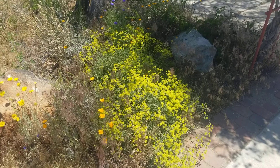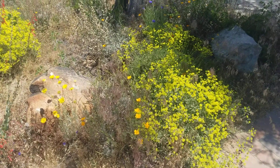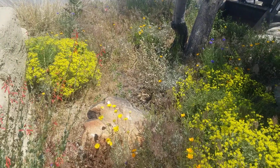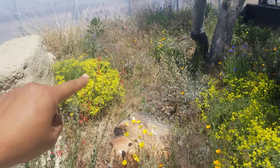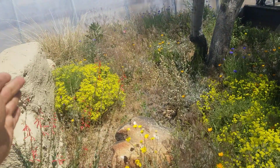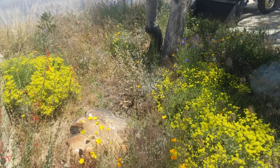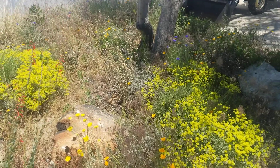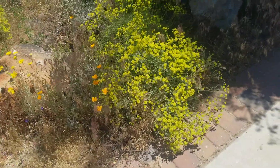It can grow in partial shade to full sun, lots of different soil types. It's high heat, low heat — very adaptable. One thing: if you do want it to bloom again, what we would do is let the yellow flowers go, and once they fade, we trim those off. We call that deadheading, and the plant will make a second bloom.